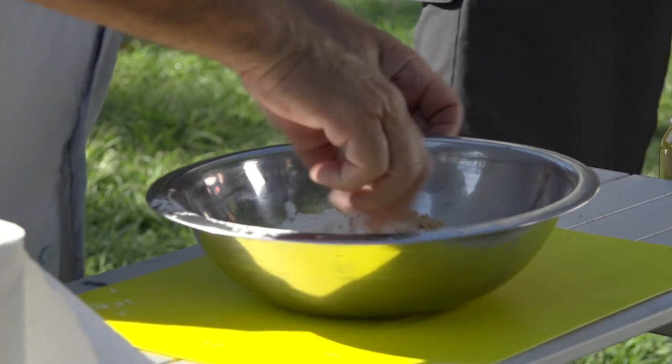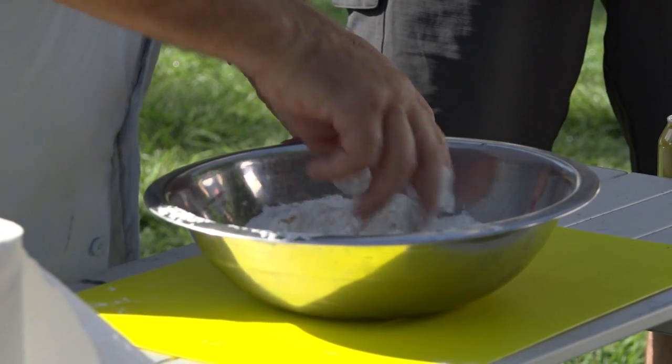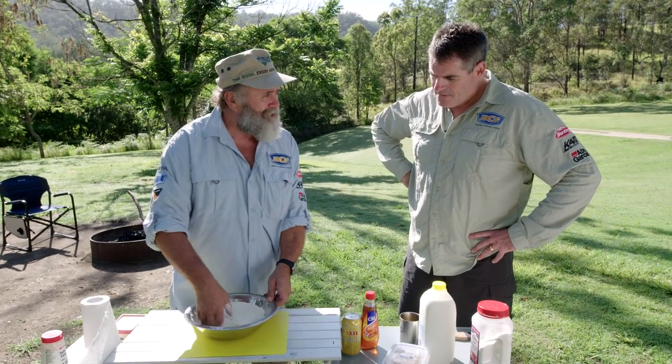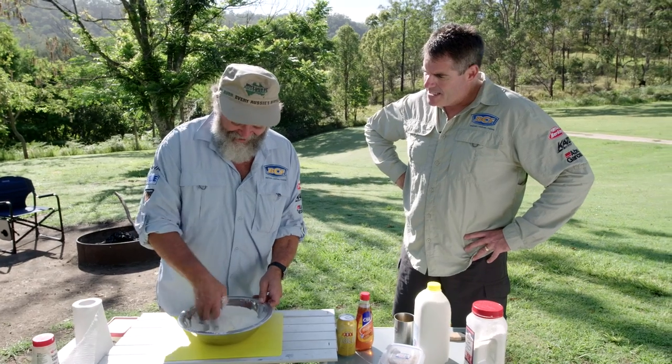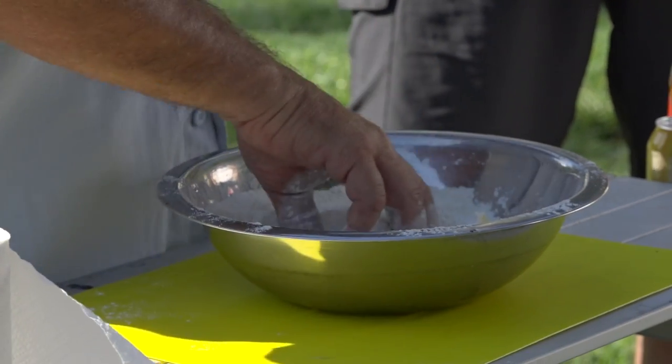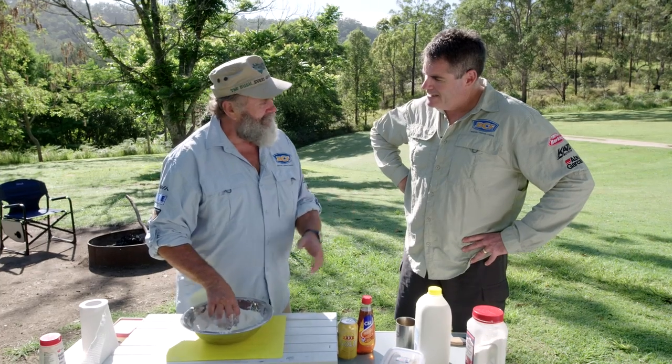I'll just move the butter to one side and mix all that up. I know what you're thinking Marty — did Ruthie wash his hands? Yeah, I haven't seen you wash your hands this morning. Oh, that's unfair — I have washed my hands so many times it's not funny. What, in the last week? No, in my life.